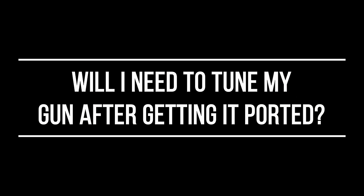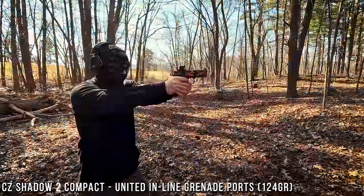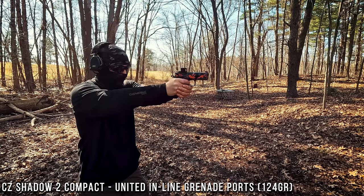Probably the number one question that we get is: can I run factory setups? And really, that's what we base it off of — factory setups. Of course, you can tune and fine-tune it, especially on some of the steel frame guns like a Staccato or a CZ; you can go to a lighter recoil spring. But really, we base it off of the factory OEM setups. What I would recommend when it comes to rounds — 124 grain typically runs a little bit better. It's also what most people have, although I know 115 is a little bit cheaper. It's still going to run. It all depends on the effectiveness and smoothness that you want out of it, but I would definitely recommend 124 grain when it comes to porting.